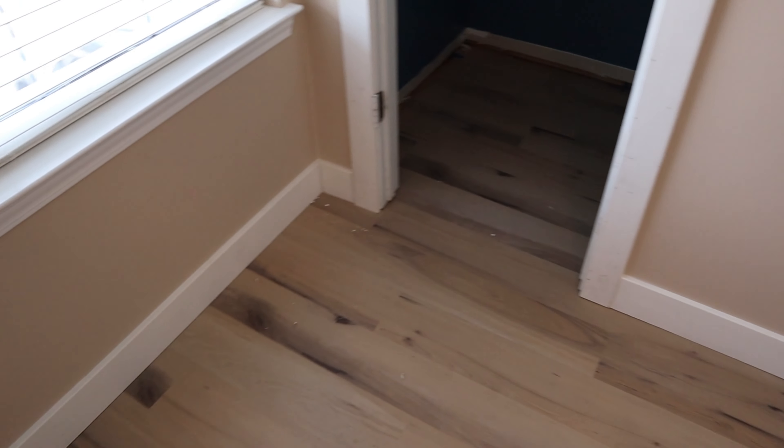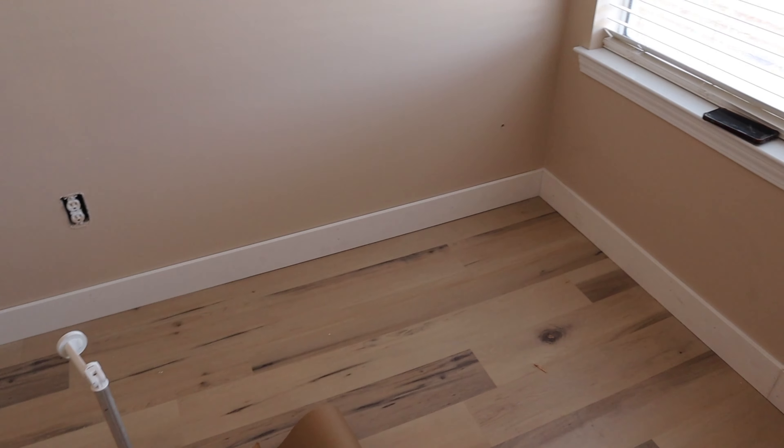All right y'all, at this point all of the trim work inside the guest room has been installed. I did a lot of work last night and I did leave a few things to show you all. Once you install your trim, you need to go in and caulk and fill your holes — I'm going to show you how I did that. Here's what things look like once they have been caulked, and I'm going to show you some of the tips and things I've learned while working on DIY projects.